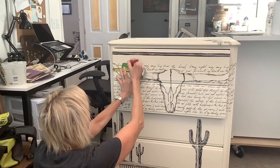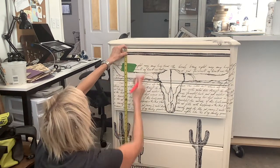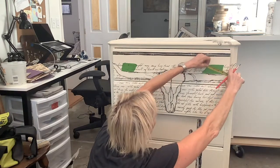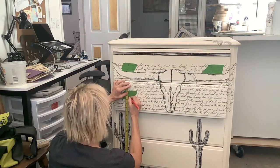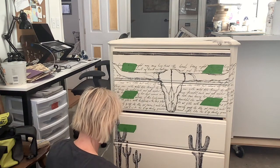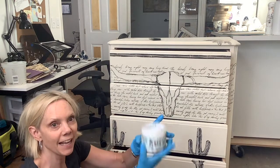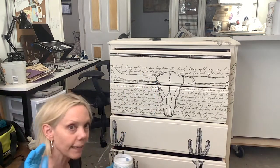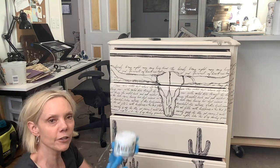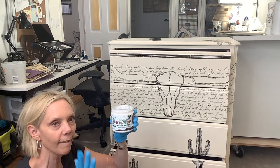Measure the height and width of the drawers and make an X where you want those knobs to go. It is important that you measure twice and make sure all of your marks are perfectly lined up — you definitely don't want to mess this part up. It's finally time to put the top coat on. I am using Big Top Brush-On Top Coat. It is very low sheen.